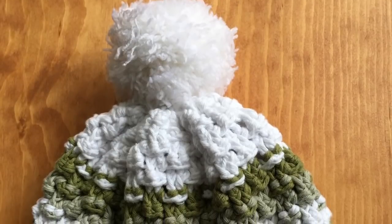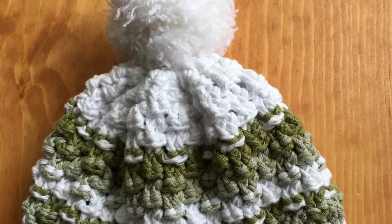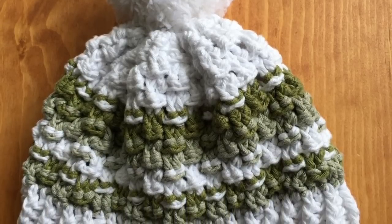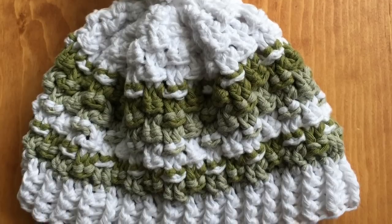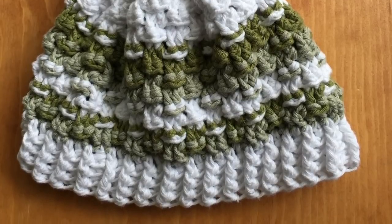Hey everyone, welcome back to Mode Bespoke. I'm Atenas. Today's tutorial is for a basket weave hat. This hat matches the scarf that we made last week. I had to incorporate another color so it doesn't quite match, but if you use the same yarn that you used for your scarf, you will have a matching hat. So I'm going to get some materials and let's get started.